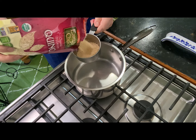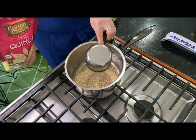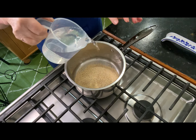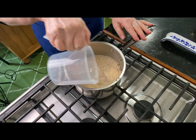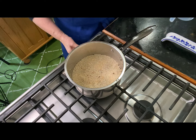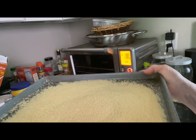Now I'm going to cook the quinoa. You're going to add one cup to a saucepan along with two cups of cold water. Turn it on high and bring your quinoa to a boil. Once it's boiling, put a lid on it and turn it down.